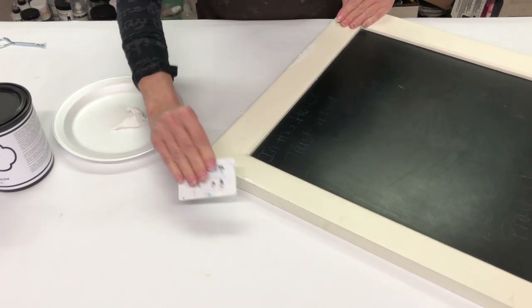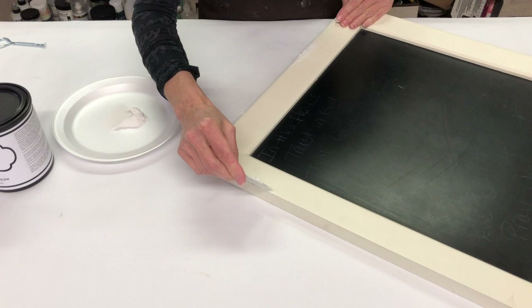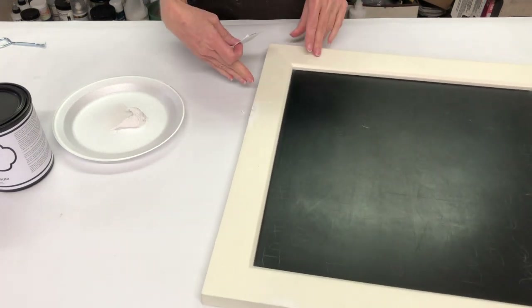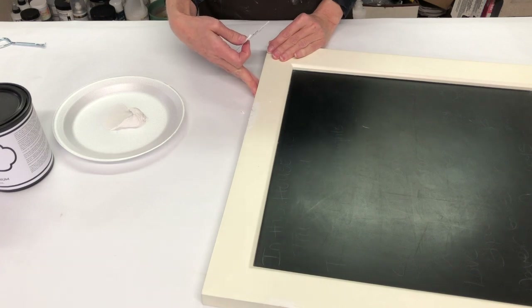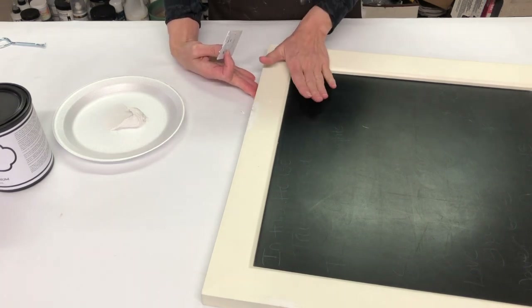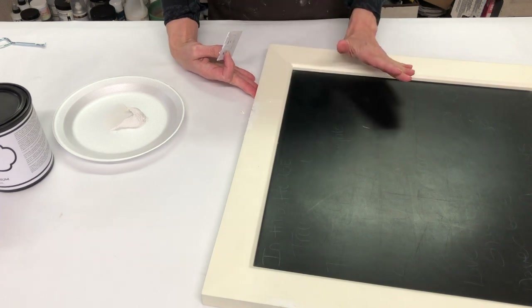I'm going to get this other little chip over here as well, because I'd rather have a little too much on there, let it dry, and then sand it down smooth. So we're going to let this dry, then come back, tape everything off, and get ready for some fun.